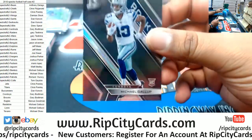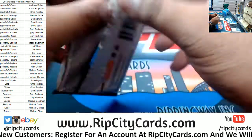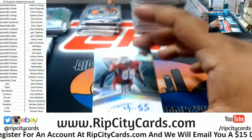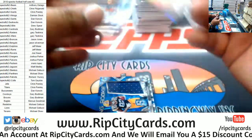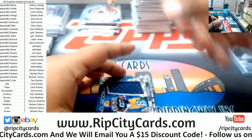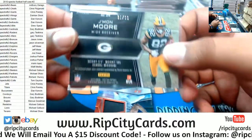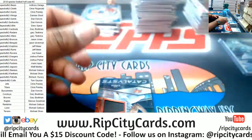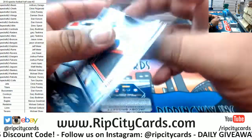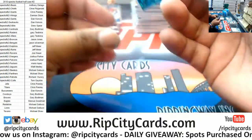Chandler Jones, Cardinals, autograph. J'Mon Moore, Packers, dual relic, that is to 99. Mike Evans, Bucs patch, to 199. And Jacoby Brissett, Colts, to 75.